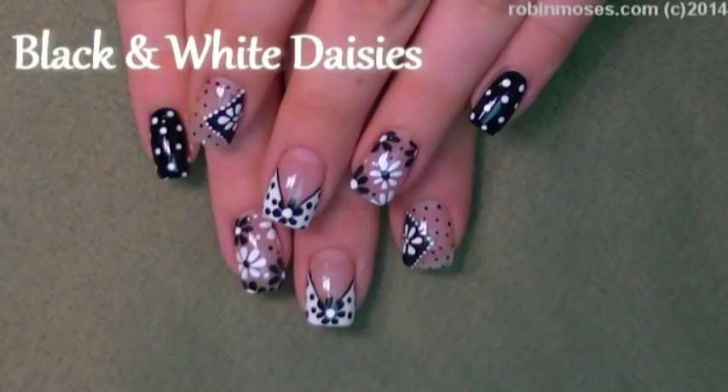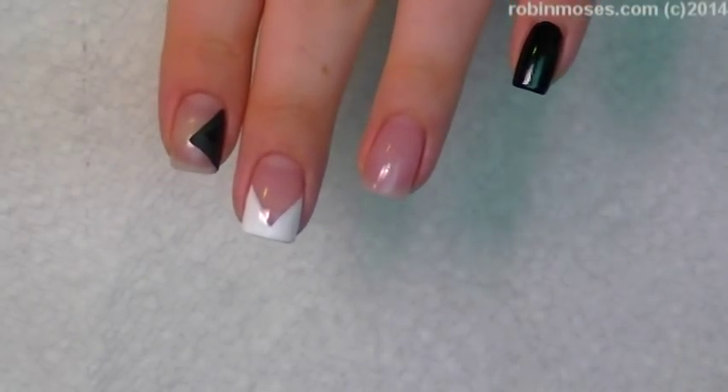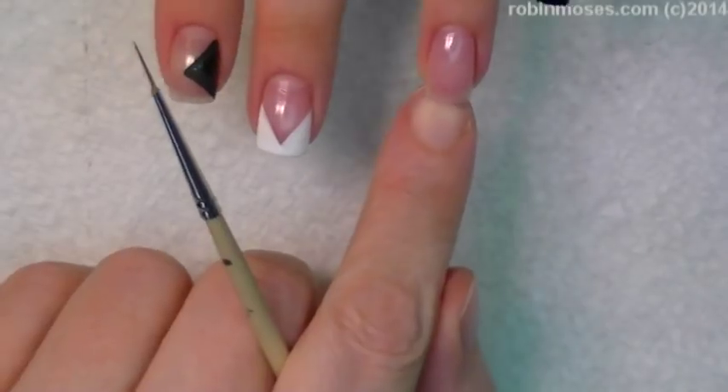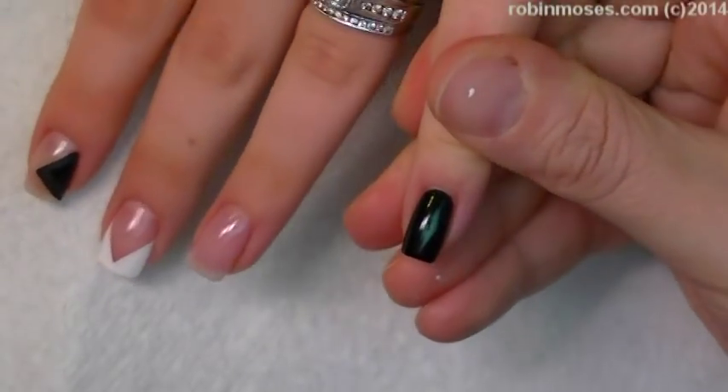Hi, this is Robin Moses and I'm here with Gatorade. I started out with a French pink that I made myself in the Hey Robin playlist. Black by Wet n Wild and white with Wet n Wild.